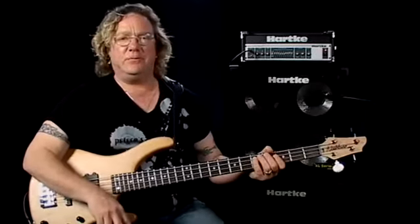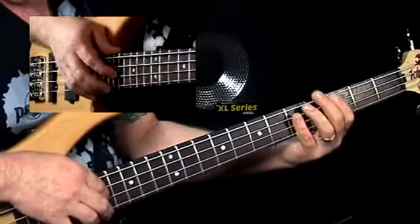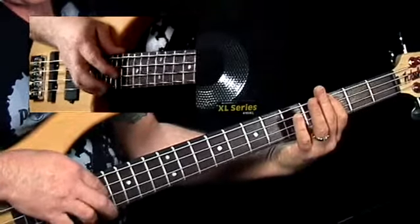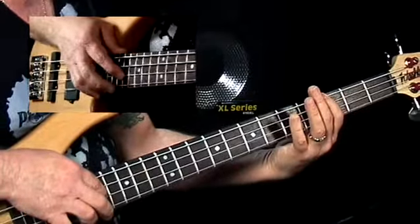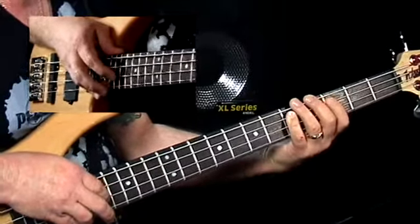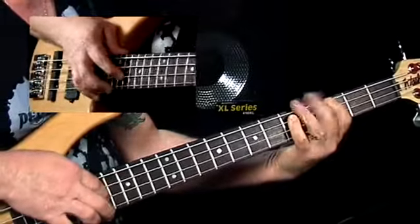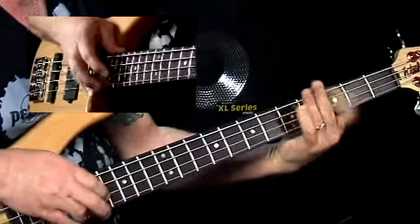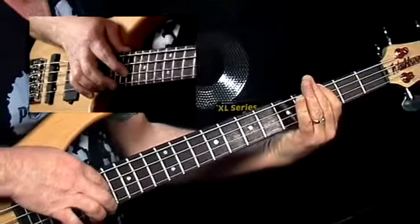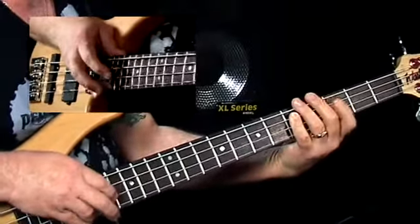Now let's go back to our fifths. We're going to play fifths together and separately, so we'll be playing root, 5th — root 2 3 4, 5th 2 3 4, 1 2 3 4, 1 2 3 4.